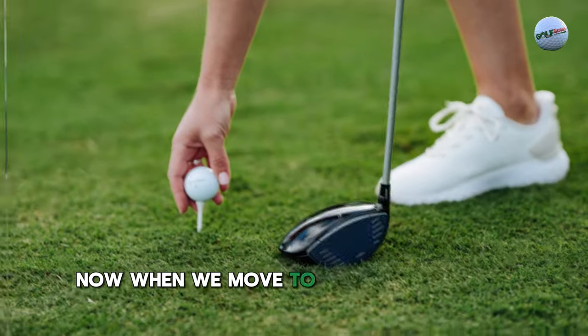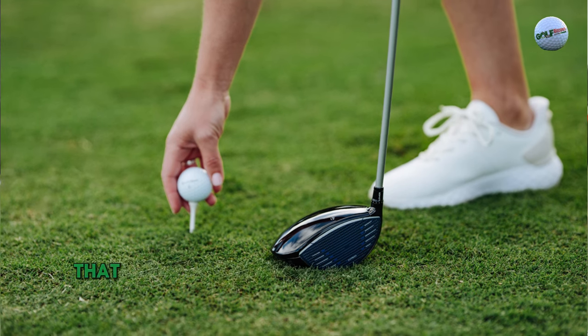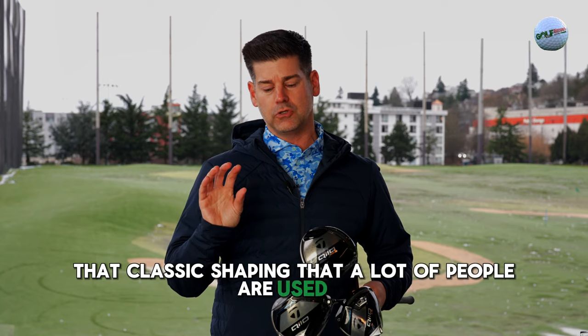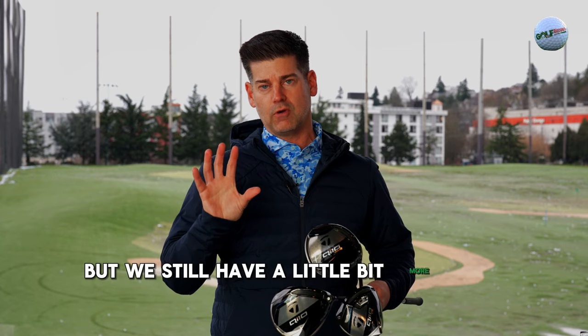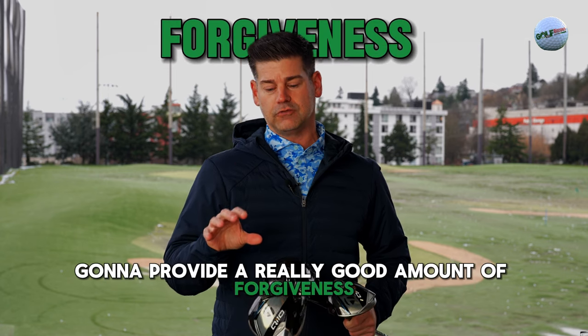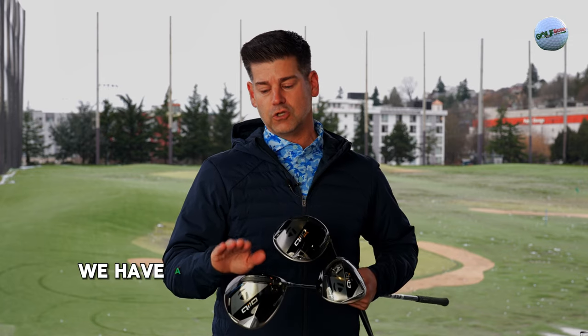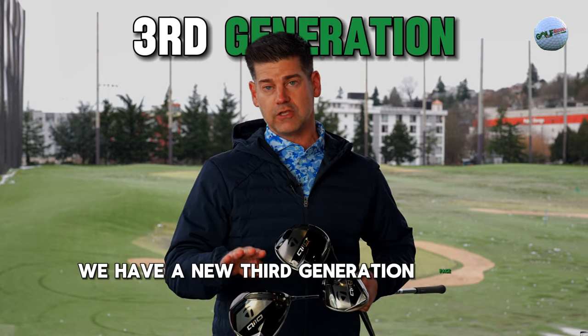When we move to the standard head, we start to drift back into a little bit more of that classic shaping that a lot of people are used to, but with a little bit more of a modern, slightly larger sizing shape. This is also going to provide a really good amount of forgiveness. And with our face — the carbon face — we have a new third generation face on these drivers.